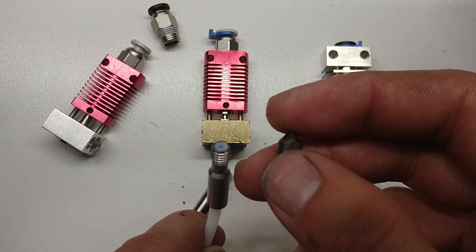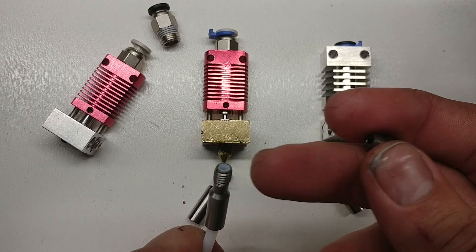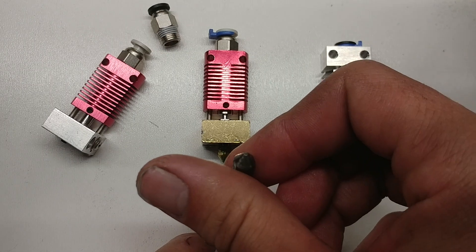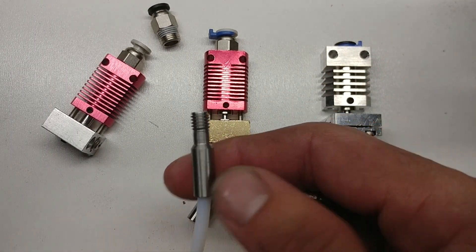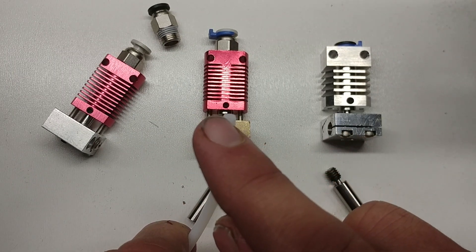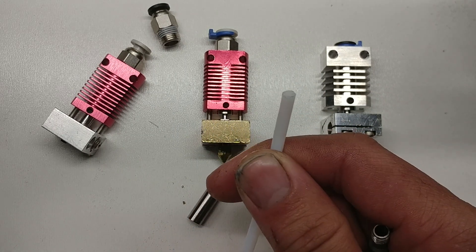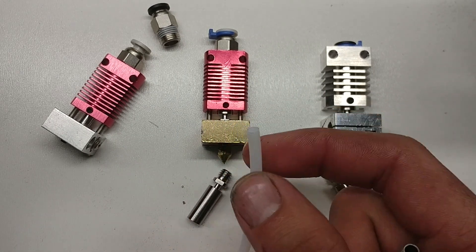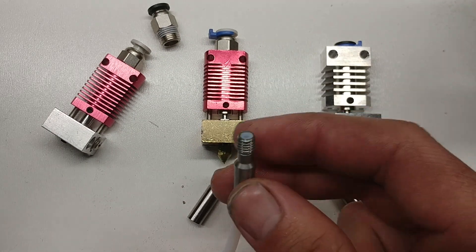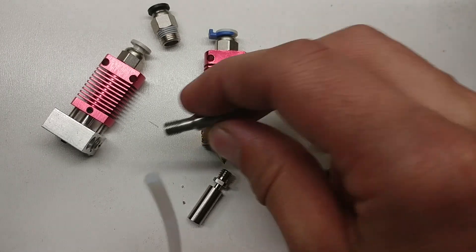To remedy that, I moved on to all-metal hotends. With PTFE tubing, the tube reaches about 200 to 220 Celsius. PTFE is actually also a lubricant — when this tube heats up, it performs a lubricated area for your filament to go through. When the filament comes through and out to your nozzle, it has a completely lubricated pathway.